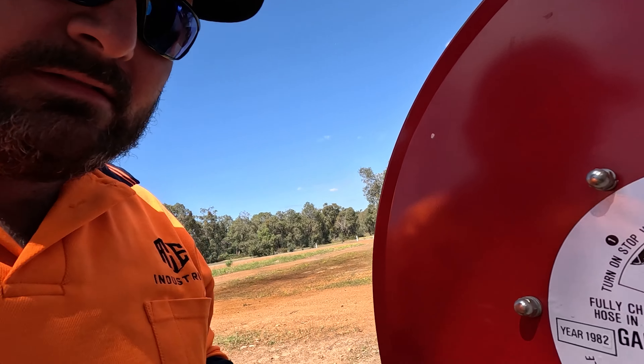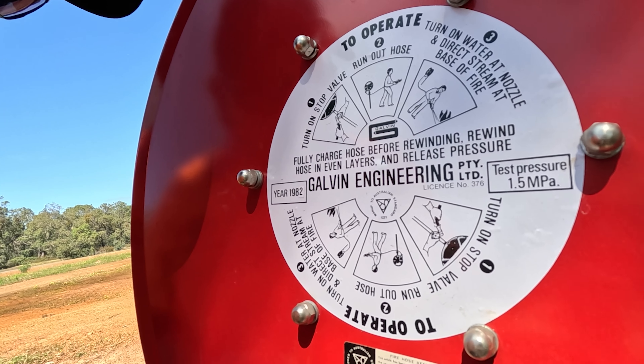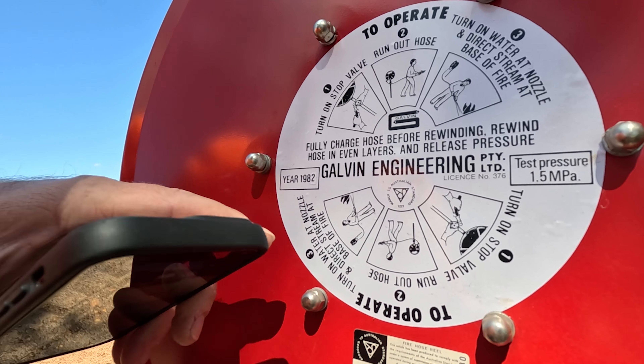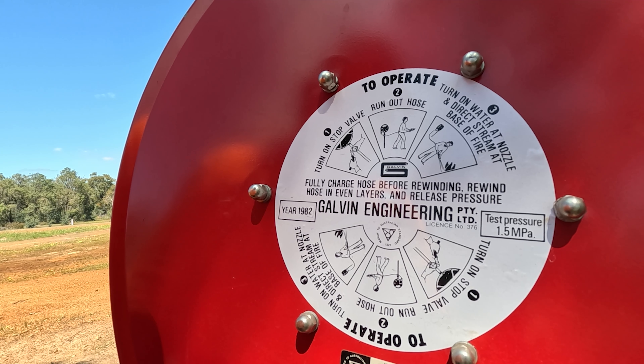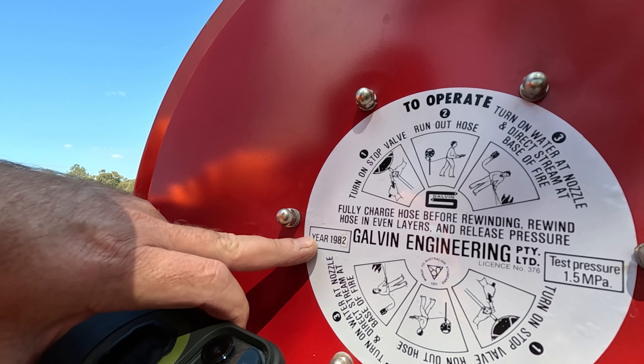The reel hose and nozzle combo look good — what brand are they? They are literally just secondhand as I got off Gumtree. That's pretty much the only sticker on it — Galvin Engineering PTY LTD. Yeah, 1982. Pretty bloody old.